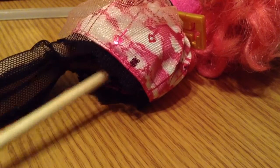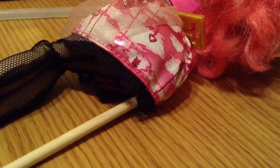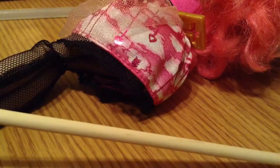After you do that, you're going to cut them with dog nail clippers, scissors, or floral stem cutters — anything you want. Just be careful; adult supervision is highly recommended. Then you're going to cut four equal pieces.